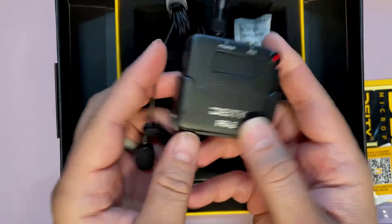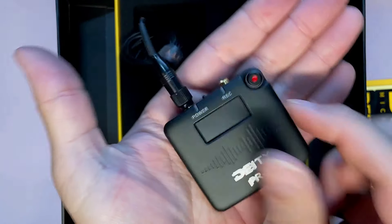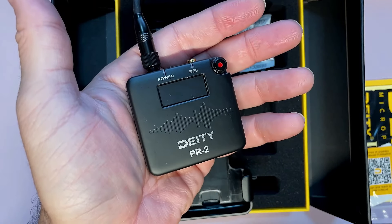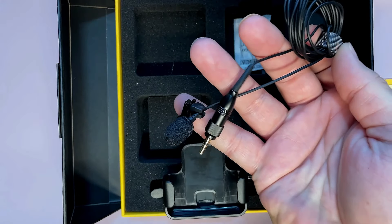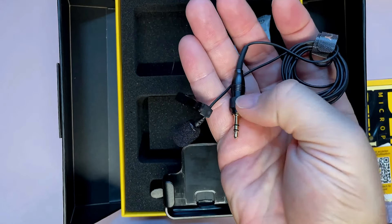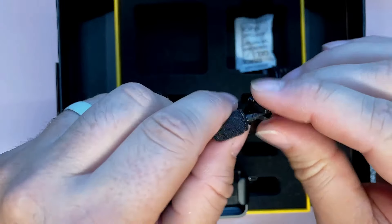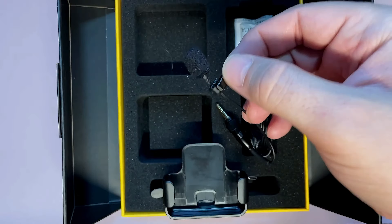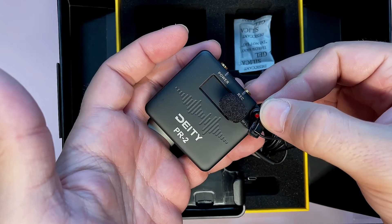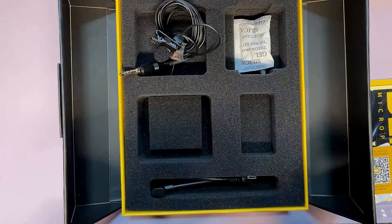I already had it out of the box, but you get the Deity recorder itself — look how small and tiny it is. You get a lav mic with a little clip, a locking nut, a nice little lav light that's really easy to clip on, and silica gel. It is super tiny — look at that — super easy to hide.